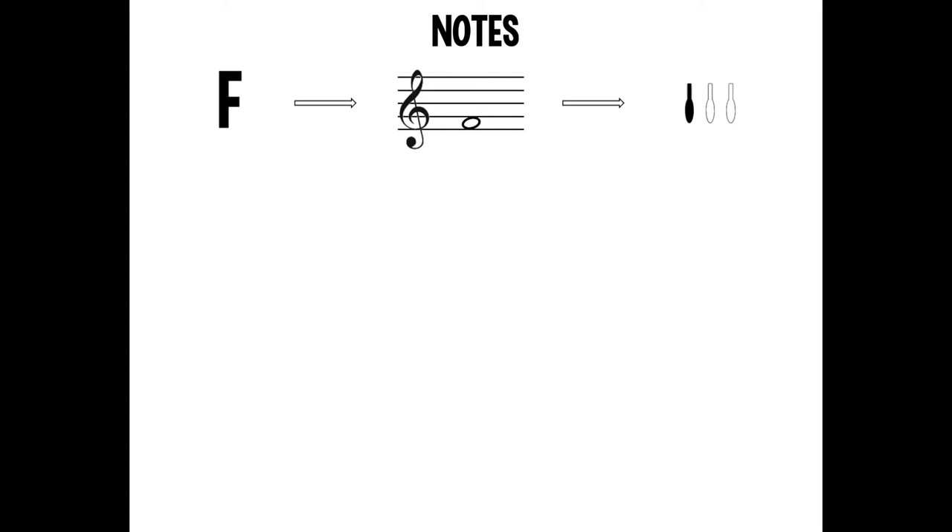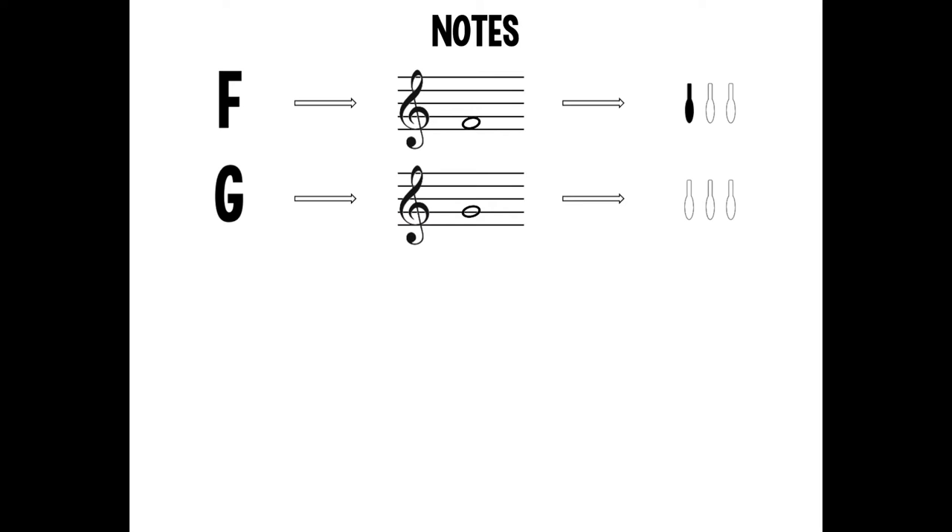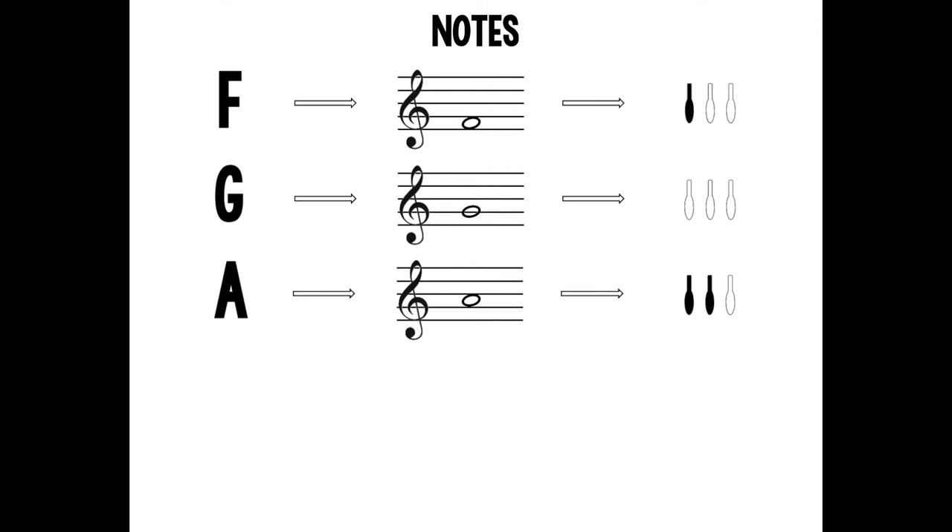First, let's look at the notes we need to play this song. F is in the bottom space on the staff and is played open or with the first valve pressed down. G is on the second line of the staff and is played open with no valves pressed down. A is in the second space on the staff and is played one and two, or the first and second valves pressed down.